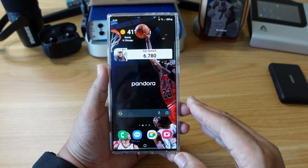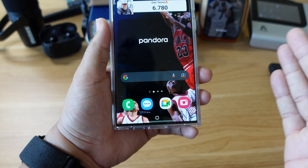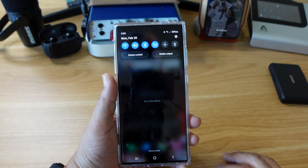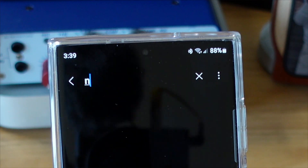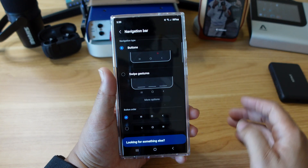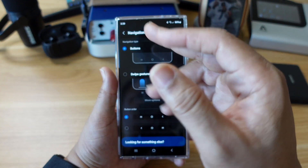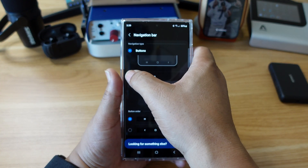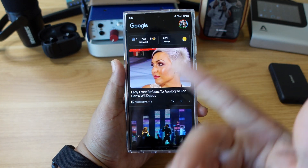Now, if you're coming from an iPhone like myself, or if you don't like the three navigation buttons at the bottom and you're used to swipe gestures, let me show you how to do it on the S23 Ultra. Pull down the notification shade, click the settings wheel at the top right, then hit that magnifying glass and type in 'nav.' Under Display, select 'Navigation type.' Here are the choices: the buttons which are already engaged out the box, or swipe gestures. Let's choose swipe gestures — swipe up, voila, gloriousness is engaged.